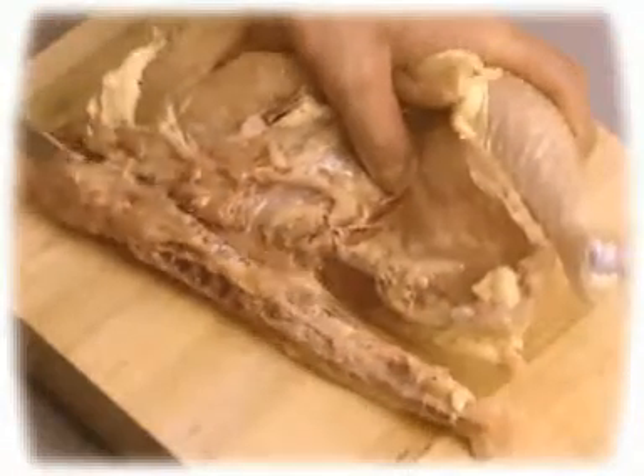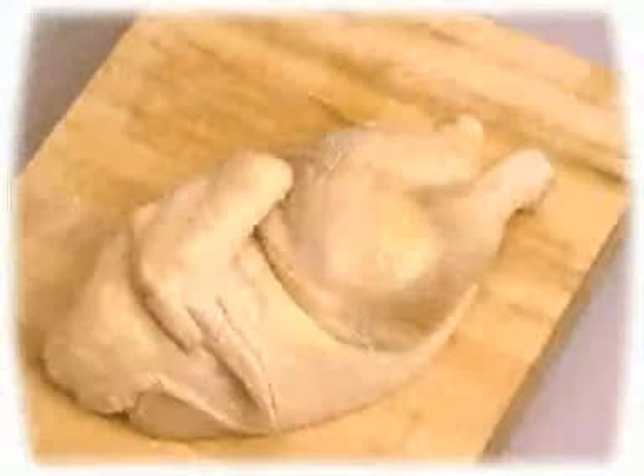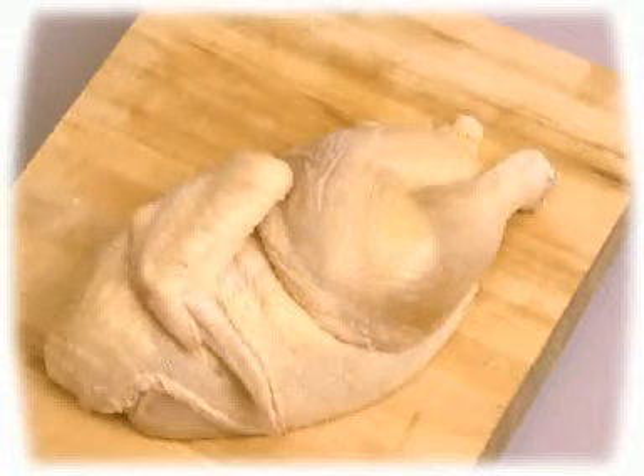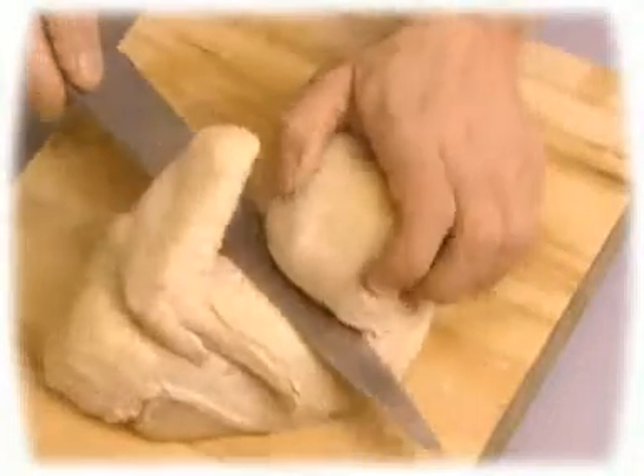Cut the spine off the half to which it is attached and discard it. Place one of the halves on your work surface and, inserting the blade of the knife between the thigh and the breast, cut the two pieces apart.